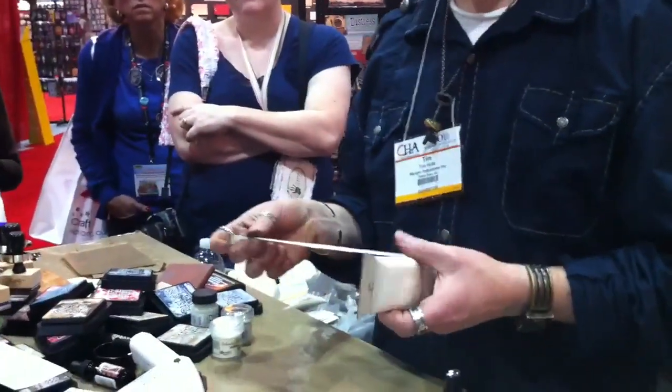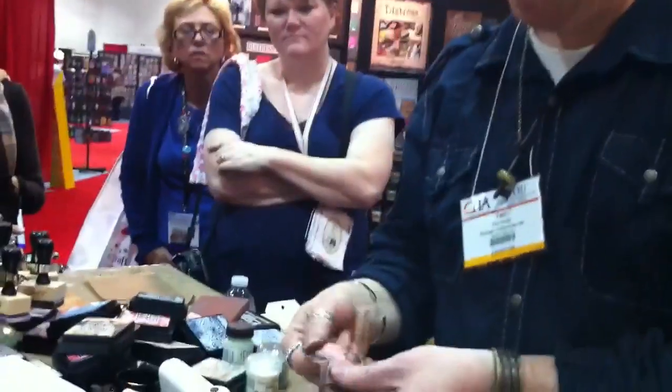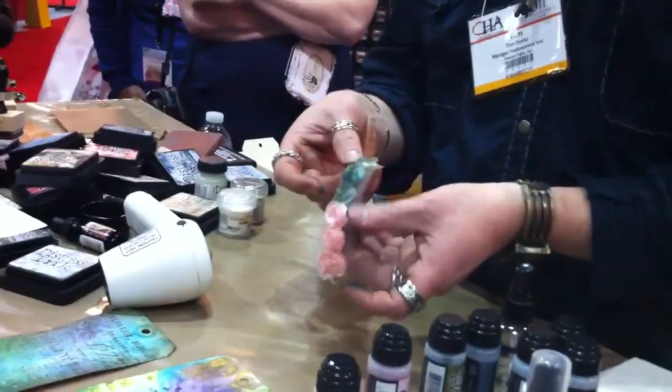All of my trimmings — if you saw the trimmings in Ideology, that set is just all white and they're all for inking. Same thing with the sheer ribbon — a lot of people thought it was seam binding ribbon, but it's not. It's a crinkle ribbon designed to take ink and dry with a heat tool.